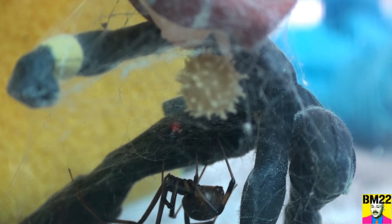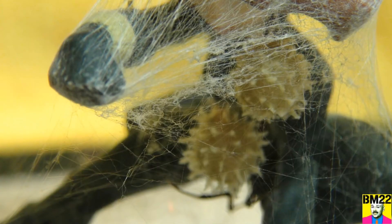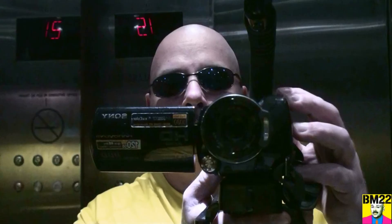Did you know a brown widow even exists? Remember, it's internet rumor that says the brown widow is more dangerous and deadly than the black widow — that is not the case. They are possibly more aggressive, which means you might be more apt to get bit by one, but they are not more venomous than the standard black widow. Their egg cases are just freaking weird. Thanks for watching — leave your comments in the comment section as always.